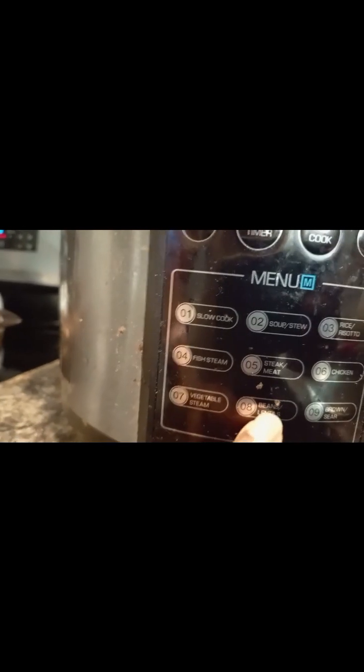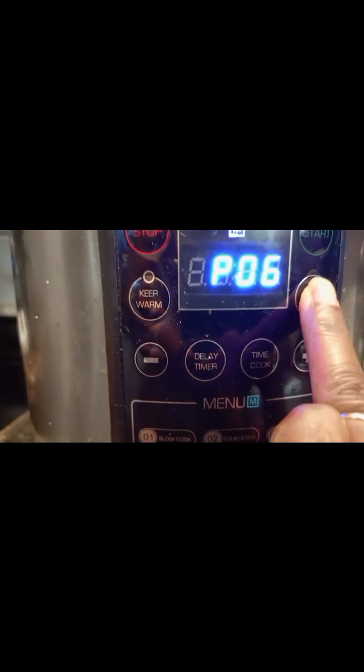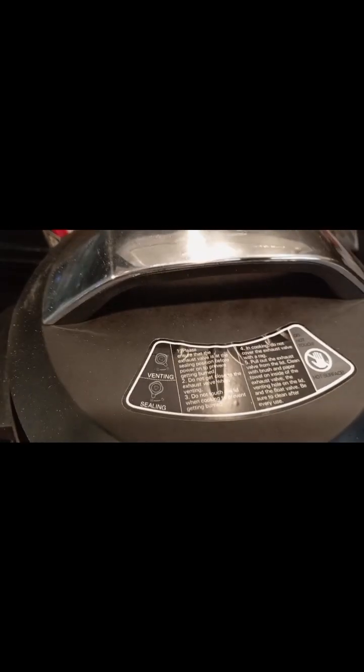Just cover it up. There you go. Beans is right here. So let the pressure cooker do the work. I'll show you guys when it's done.